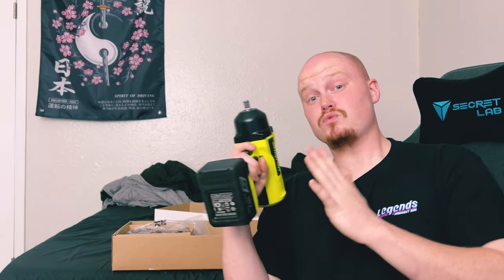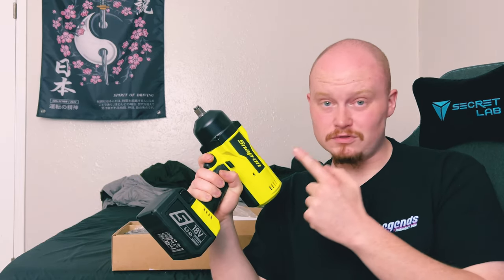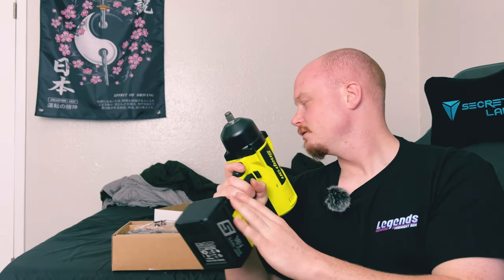One nice thing to mention before I let you go: with the Snap-on impacts and batteries, they offer a two-year warranty on both the batteries and the impact itself. Hopefully if anything goes wrong, it goes wrong within those two years, because I do not want to shell out even more money — but man, do I love this company.